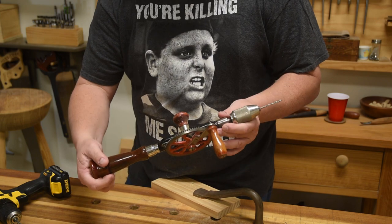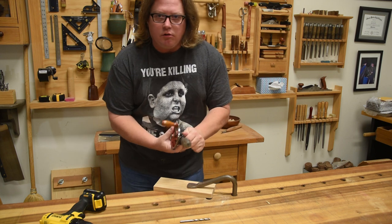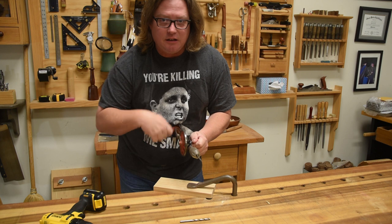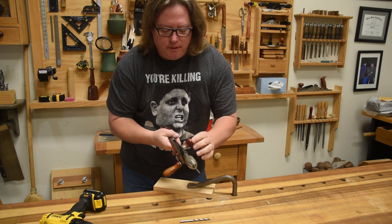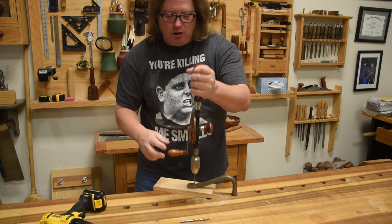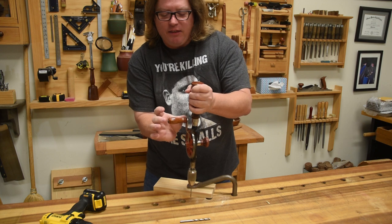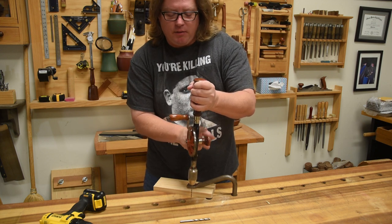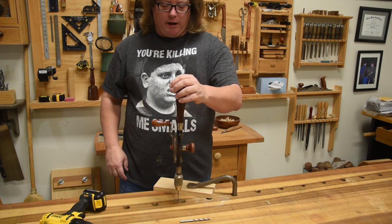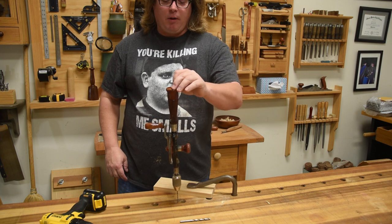Let's talk about some of the design features. This little knob right here — yes, you can use it if you're drilling horizontally to hold it and register it against your body to stabilize it. But the sizing of these knobs was really important. If you look at the design, if I bring the handle to the top, this side is a lot longer than this one, but this is a little bit heavier. So it's going to find a balance point that just happens to be fairly perpendicular.